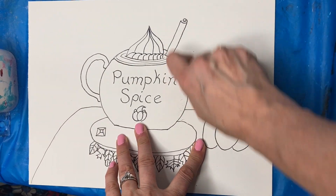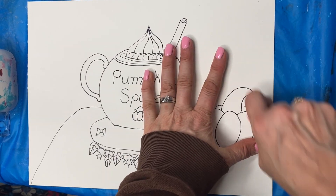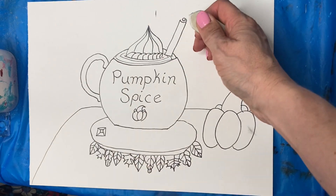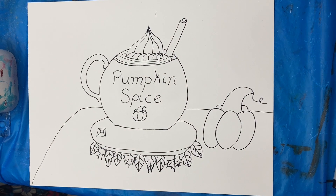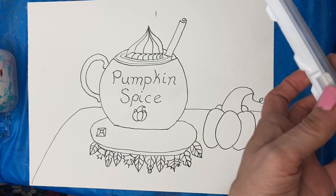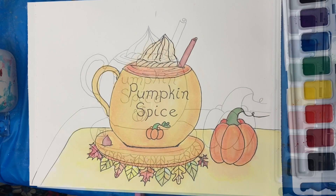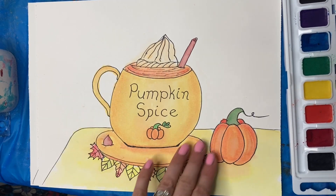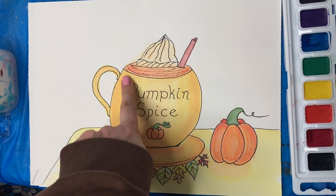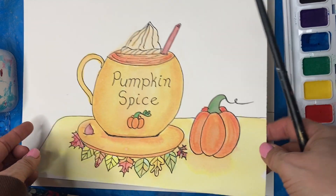So I outlined everything — you don't have to do this part, but I always like to. Then I erased all my pencil. And now I'm going to use my watercolors, but you can use markers or whatever you have available. I'll show you a few little tricks. I tried to stick to just warm colors in my scene, doing a different color here than there.